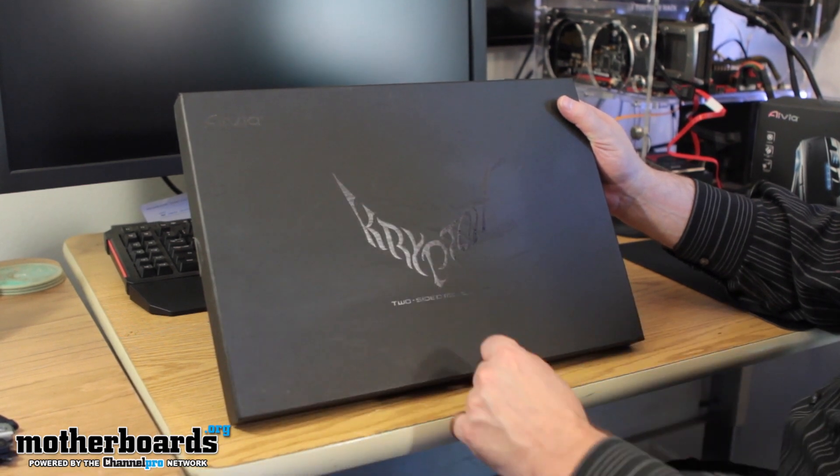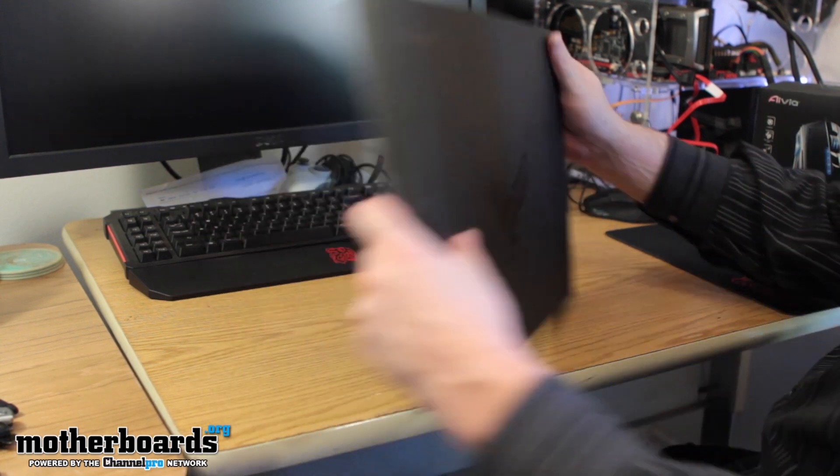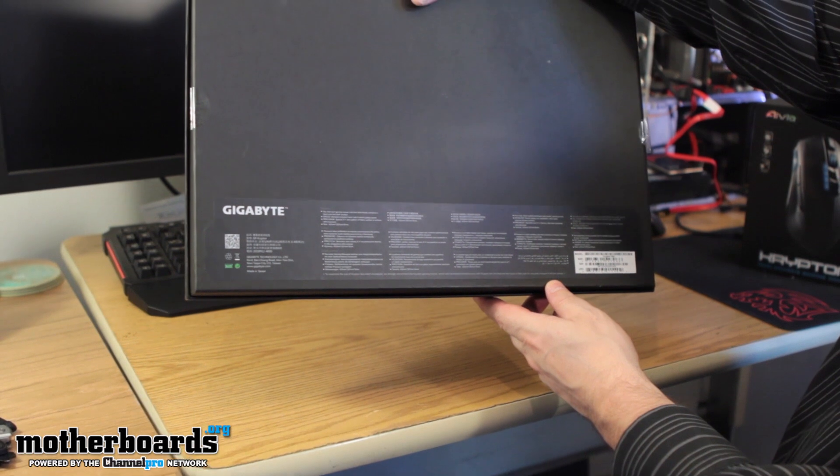All right, folks, so here we have it. It's the Ovea Krypton two-sided gaming mouse pad. Not much to the box — a front side, a back side with just the Gigabyte stuff. Not really too much to it. It's a box.